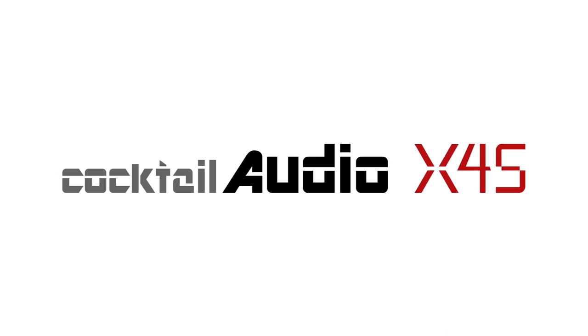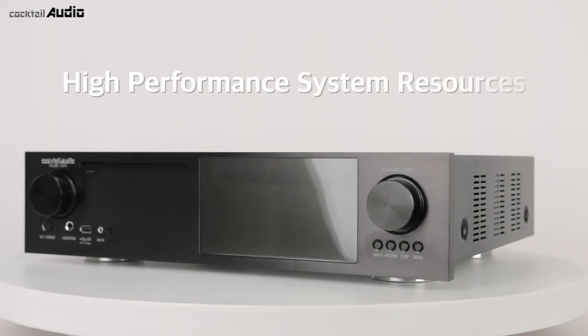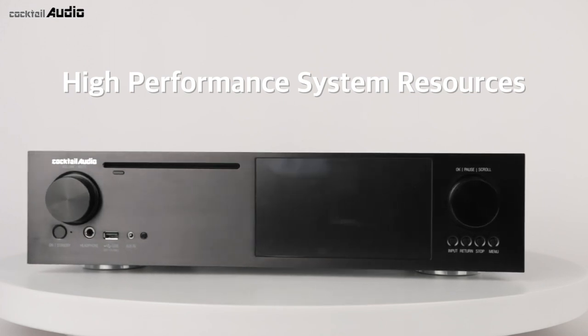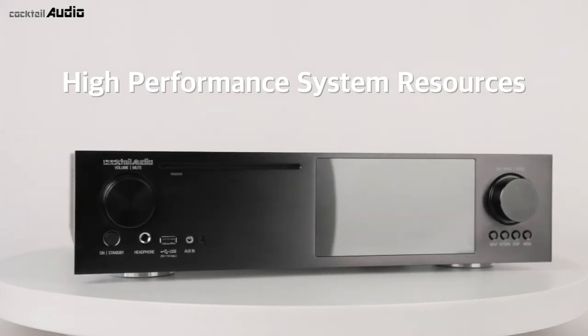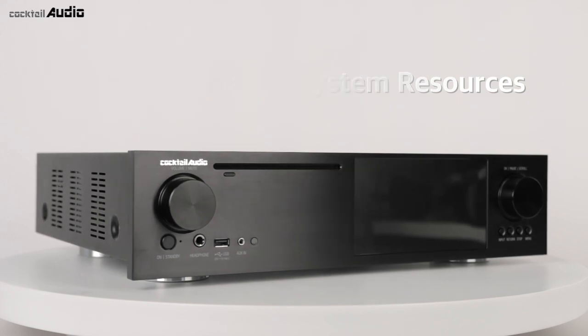Cocktail Audio X45. A dual-core ARM Cortex A9 processor enables high-speed internal processing for playing HD files. Dual Sabre reference DAC chips, built-in separately for right and left channels, give brilliance and rich sound to the X45.